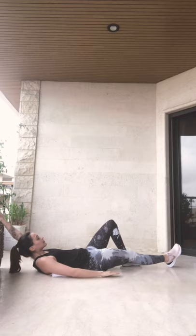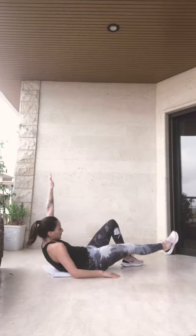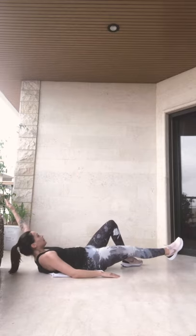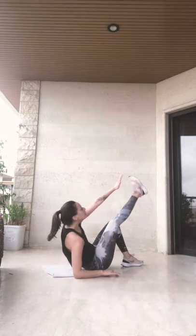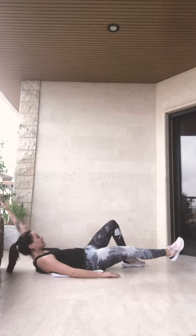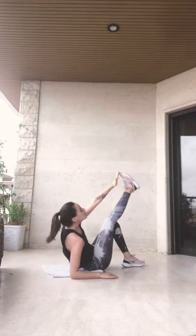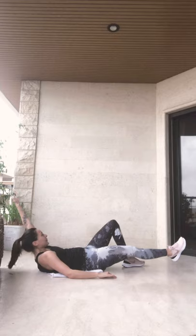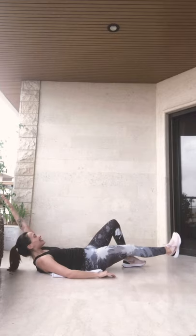And ready. Up. 1, 2, 3, 4, 5, 6. Four more. 4, 3, 2, one more guys, one more.